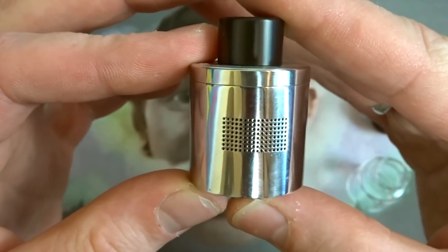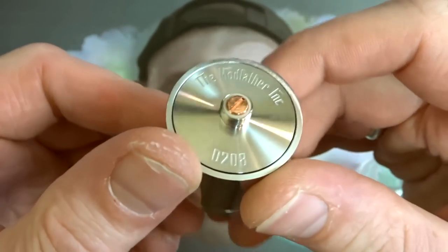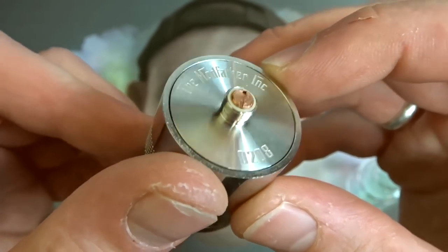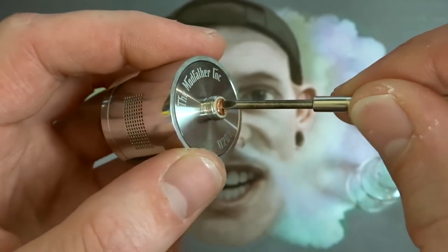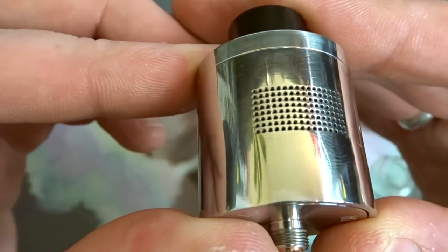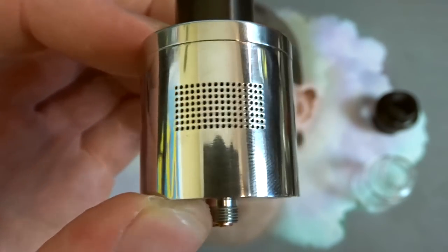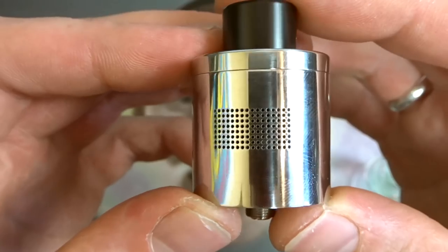Let's have a look at this fucker. It's 30mm in diameter — absolutely massive, like all the stuff from Modfather Inc. On the bottom you've got the engravings, a serial number — 208 — and the copper centre pin, which is a non-adjustable copper 510 pin. If you unscrew it, the centre post will fall out. Now the airflow — have a look at this. It's like a cheese grater. These holes are 0.5mm in diameter each. What that gives you is a lot of airflow because there's lots of them, but also very smooth airflow and very nice flavour.